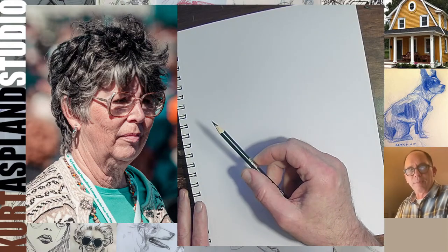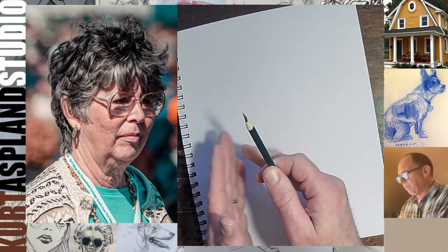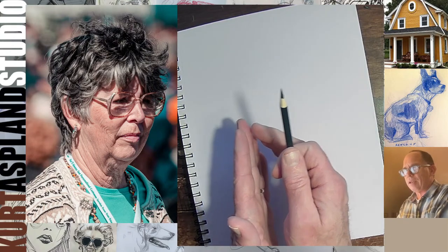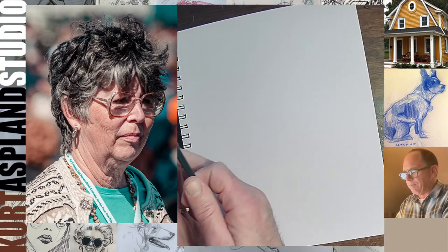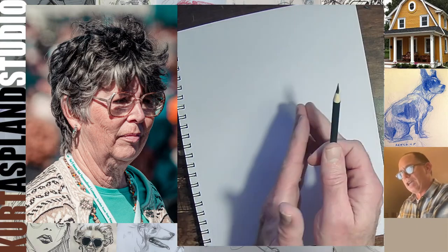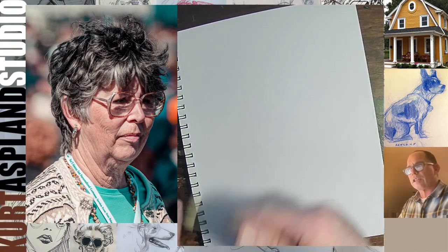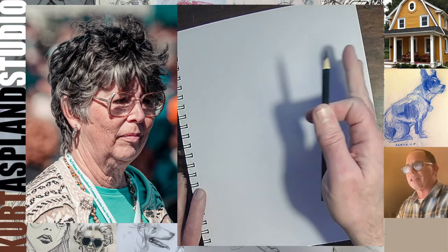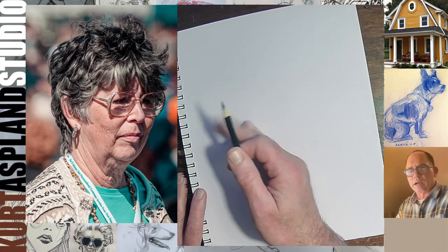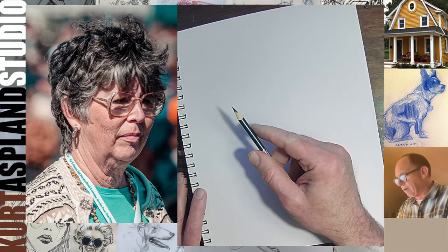If you are going to draw with a pencil tonight, just so you know, the range of pencils goes from HB — that's in the middle. Then it goes to 2B, 4B, 6B, and the B range is soft. If you go toward the H side — H2, H4, H6 — it gets harder and harder. I always stay within a 2B or 4B. That's where I like to be.